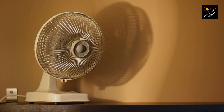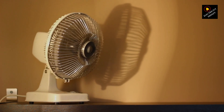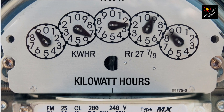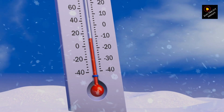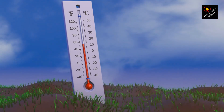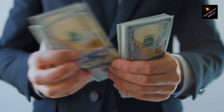When a fan operates at a lower voltage than it's designed for, it can draw more current to compensate for the lack of power. This can lead to overheating and damage to the motor or other components. Overheating can cause wear and tear on the fan's parts, shortening its overall lifespan. And let's be honest, no one wants to invest in a new fan sooner than necessary.